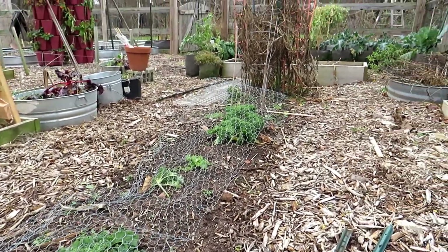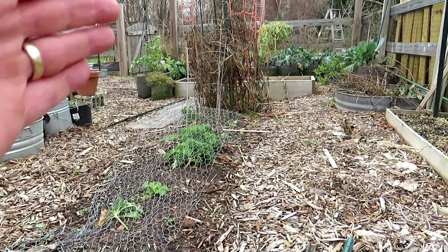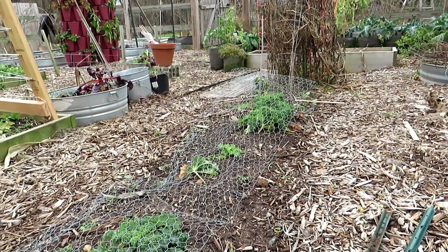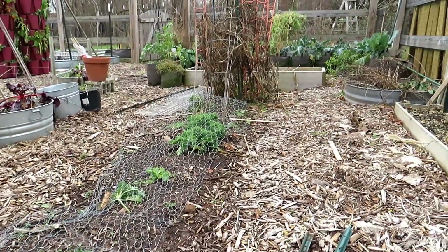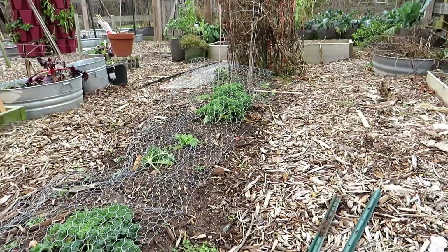This is about 12 to 15 feet of single row right here. I want to protect my dwarf kale, and I'm going to clean this up so that I can plant some other things throughout the winter.